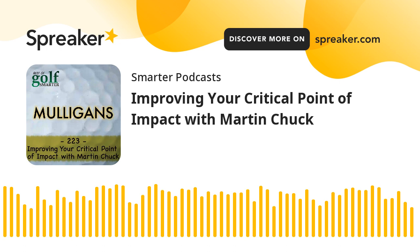With another interview from the archives of Golf Smarter, here's your host, Fred Green. Welcome to the Golf Smarter podcast, Martin. I was told by a listener that I needed to get you on the show, and Nick, thanks so much for the recommendation.